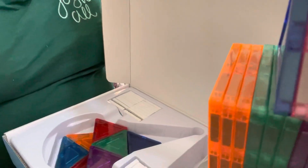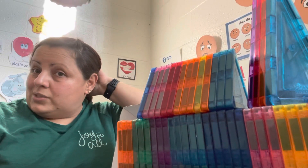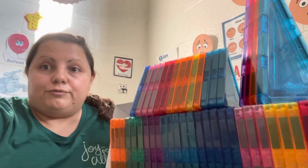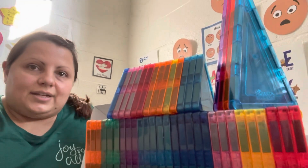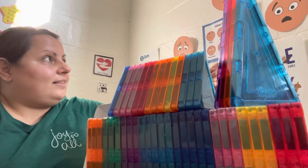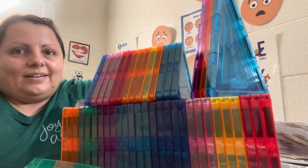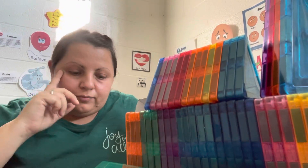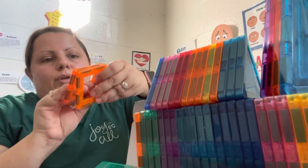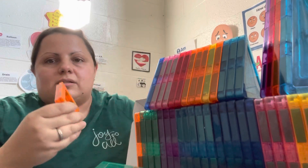As I said, if you have just one child, or even two siblings, they can probably play together nicely with them. But for more children it will be kind of challenging. For one child they're pretty good — they feel pretty sturdy, pretty much like regular magnet tiles.